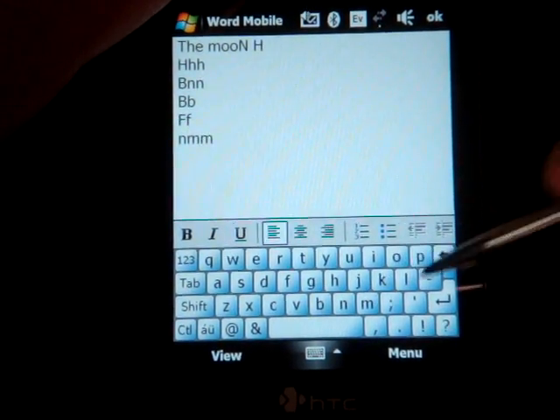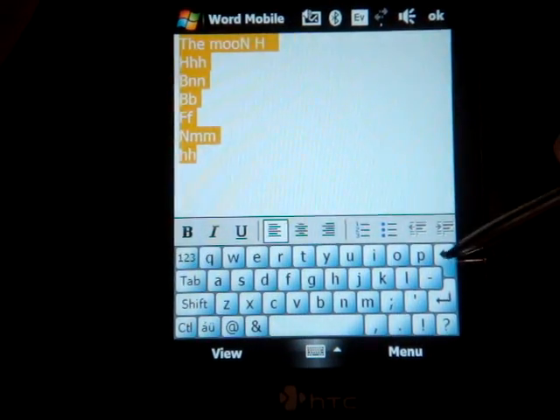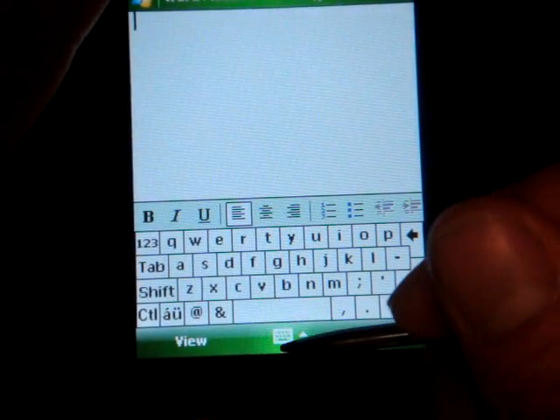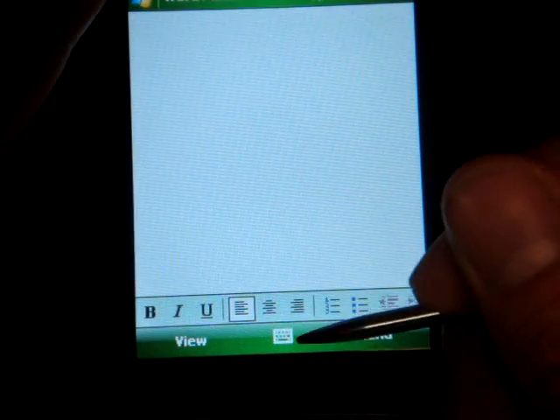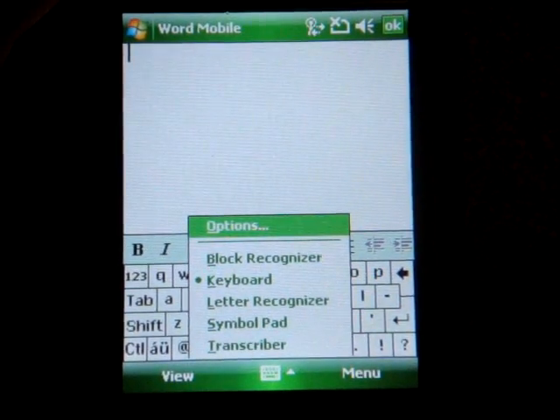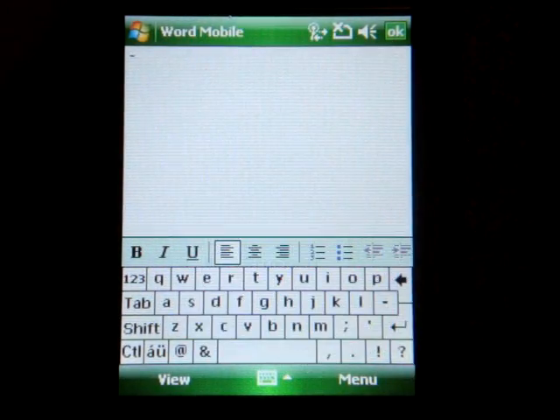So these gestures may indeed save you some time typing with the stylus keyboard. And to get to this particular keyboard — it's the same on most Windows Mobile devices — you tap and hold on the keyboard area at the bottom, and you'll get a pop-up menu with an option called 'Keyboard.' So that's it for gestures on the stylus keyboard in Windows Mobile devices.